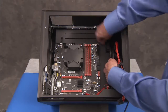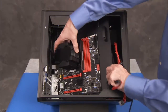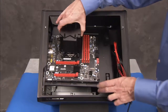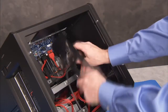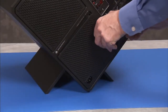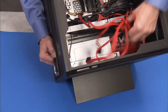Remove the motherboard bracket from the unit. Remove the cable holder, the power supply cover, and the power supply.